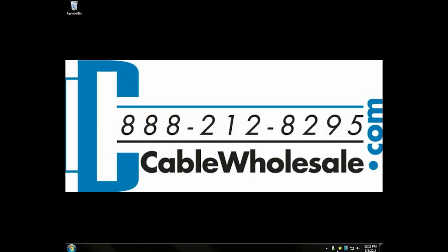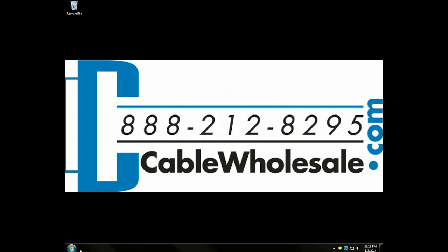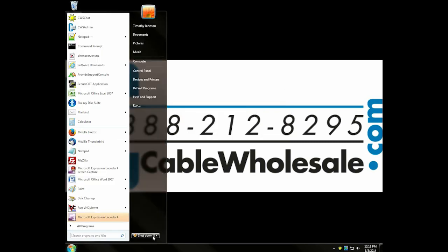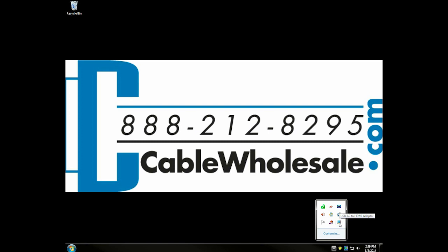All you need to do is plug in the USB cable into your computer and the installation will happen automatically. Please note that this is a Windows-only device — at the moment it does not support Macintosh. Once you plug in the cable and the install happens, you'll just restart your computer. On restart, in the system tray, you'll see an icon in the bottom right that will have all the options for the software.